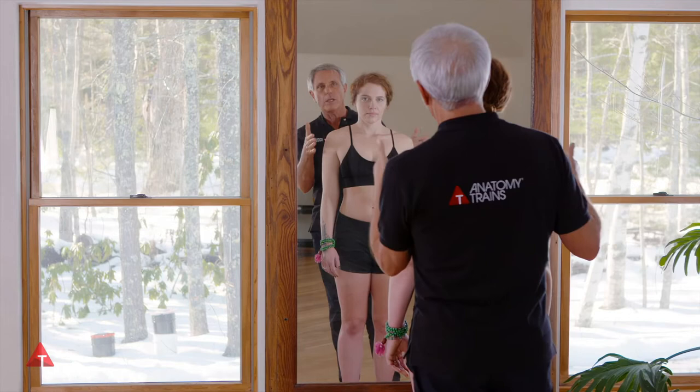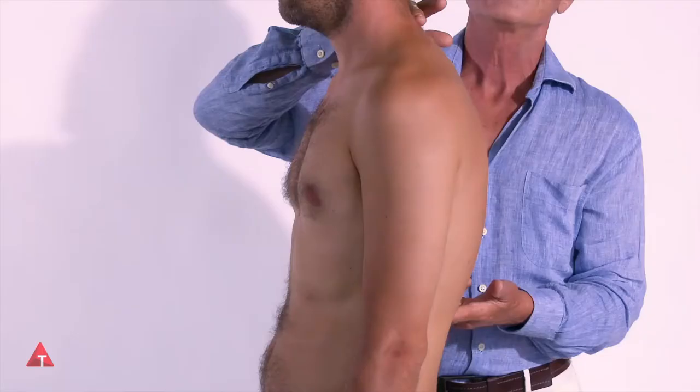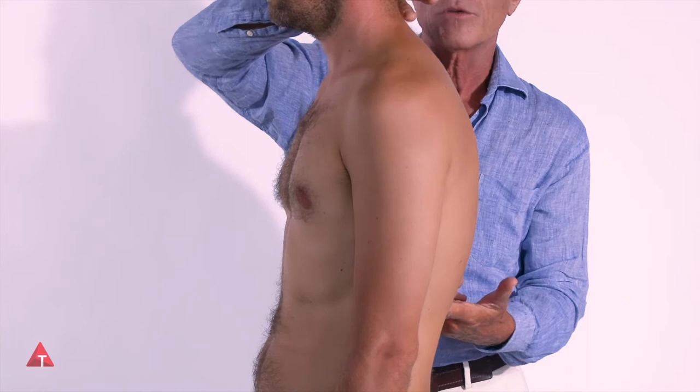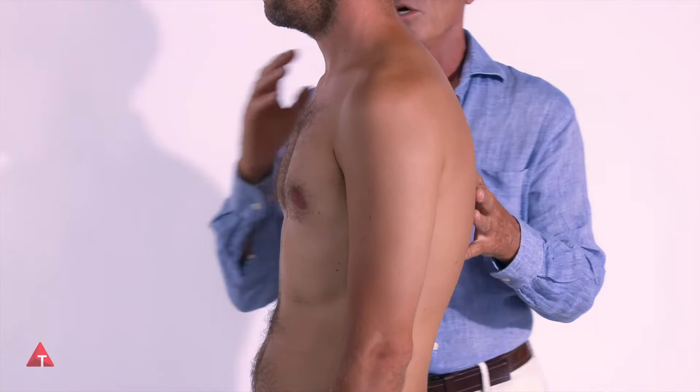This is a project with a beginning and a middle and an end. What can we do with our hands to suggest to him that he could be a little less flexed in his long thoracic curve, because the position that we see his shoulders in is very dependent on the ribcage.